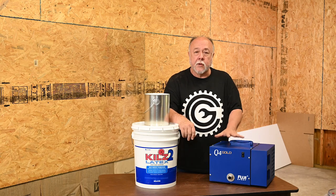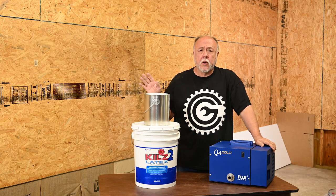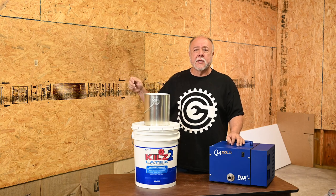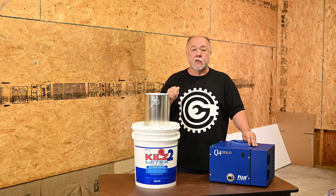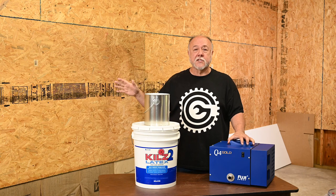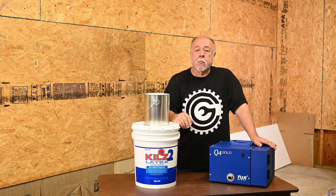I'm going to put the spray unit off toward the other end of the room, away from where we're spraying. HVLP creates an atomized spray of paint. Even though HVLP doesn't have as much overspray and puts about two-thirds of the material onto the surface, the rest does flash dry into a form of dust. You don't want that getting sucked back into the spray unit and clogging up your filters.